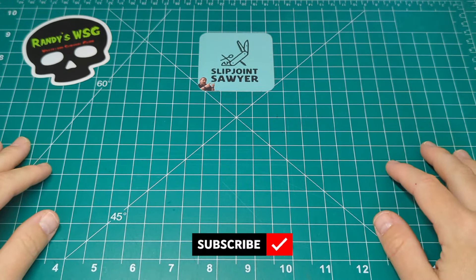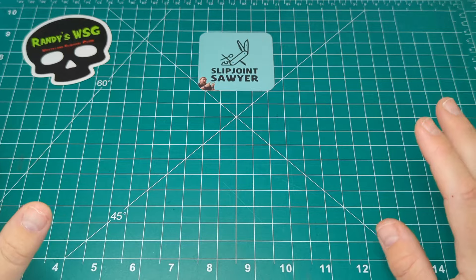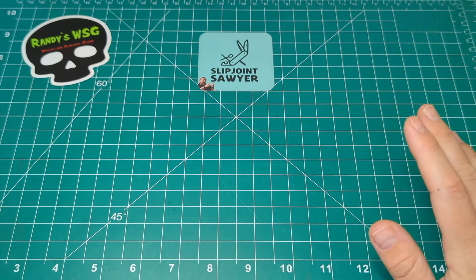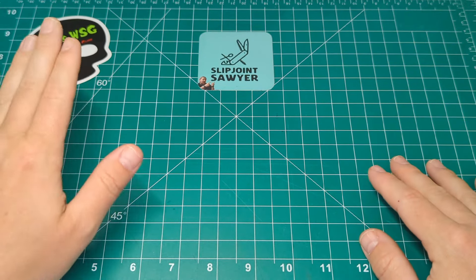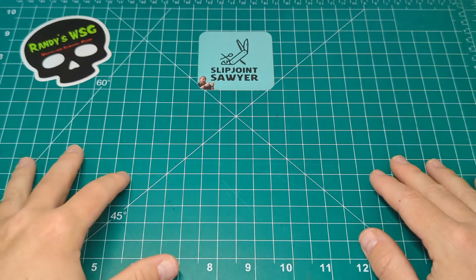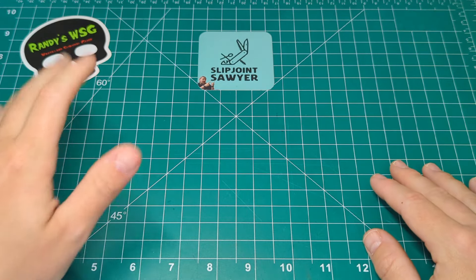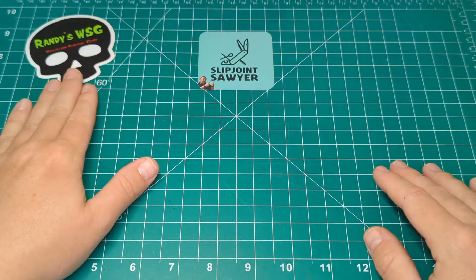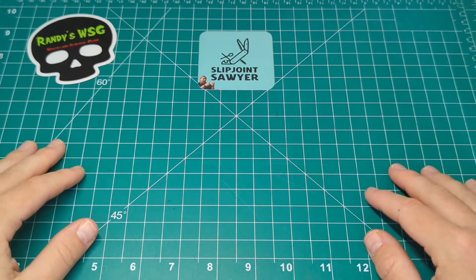Hello everyone, welcome to Slip Joint Sawyer. Today we'll be taking a look at another traditional British pattern knife, still handmade here in the UK by a traditional knife maker — Arthur Wright and Sons. Before we go any further, I want to give a quick shout-out to Randy's WSG. He did a review of this same pattern very recently and his review was so good that I pretty much bought the knife right after watching it. Randy, please go check out his videos and give him a sub — I'll also link his video in the description.